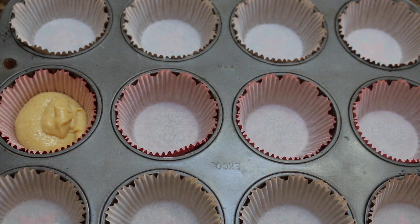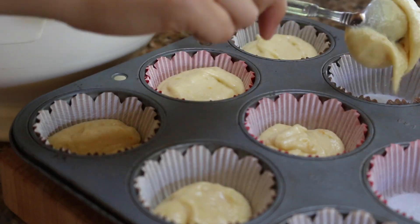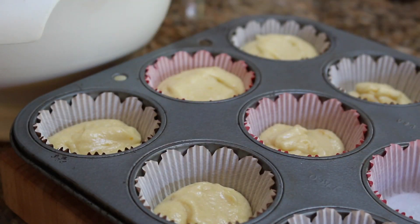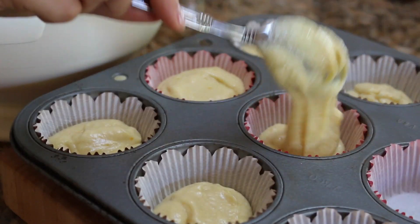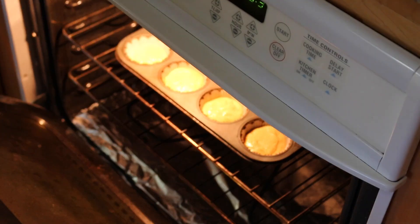Then spoon the batter into cupcake tins lined with cupcake liners, and fill each liner up about three quarters of the way full. Bake the cupcakes at 350 degrees Fahrenheit for about 15 to 20 minutes.